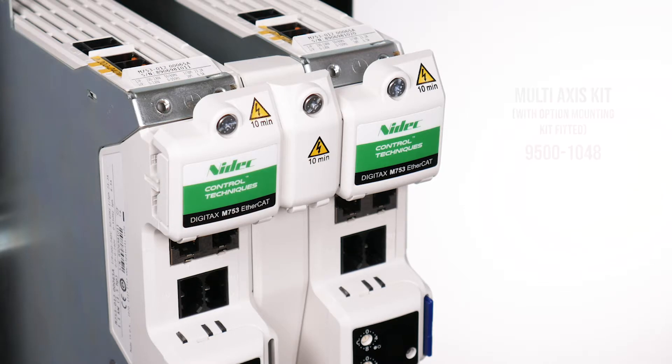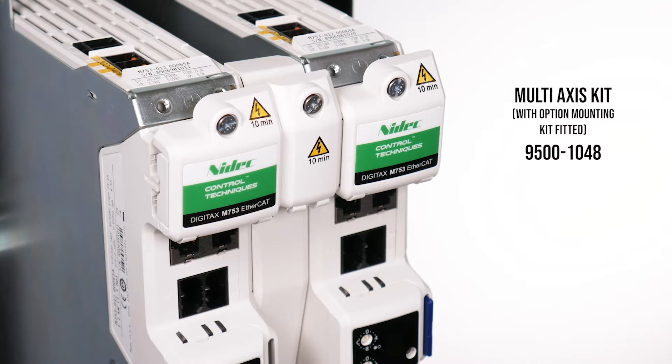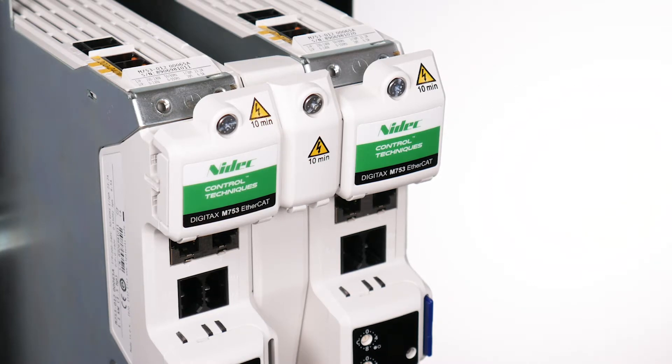Alternatively, the multi-axis kit for drives with option module support plastics fitted between the inverters includes longer bus bars and a longer 24 volt link.